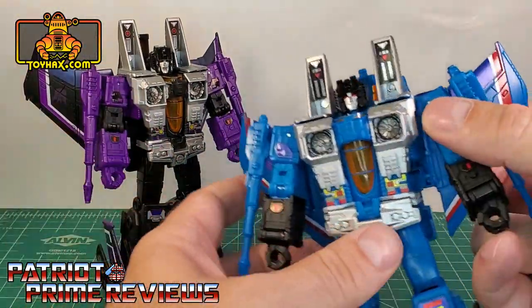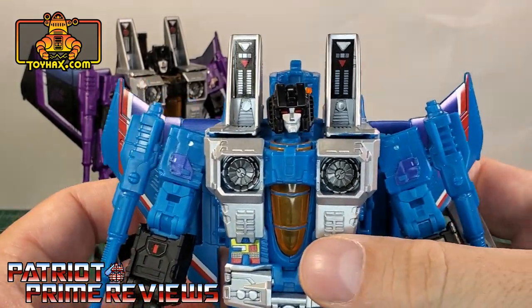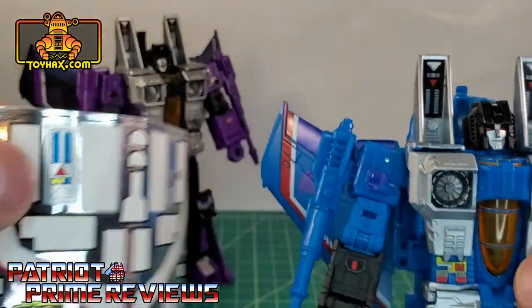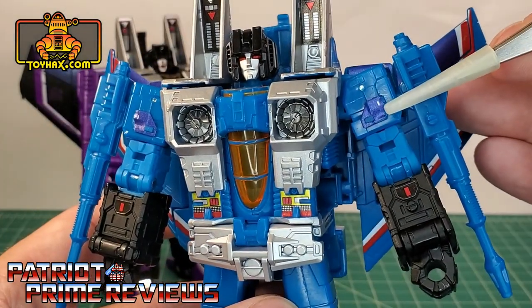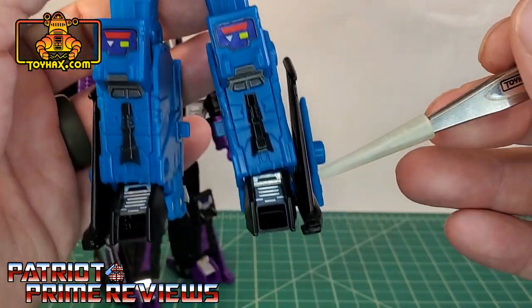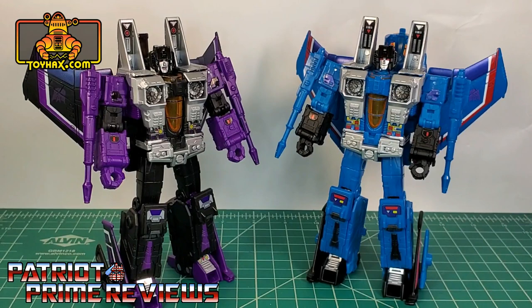Taking a look at Thundercracker, it's pretty much the same decals only in different colors. On the pylons you also get an option of black or silver — I went with black as it breaks things up a bit more. He also gets the decals on the shoulders, decals on the waist, knee decals, and foot decals. Really nice looking decals that give a little bit more life to these figures.